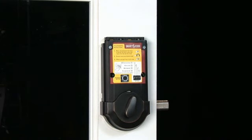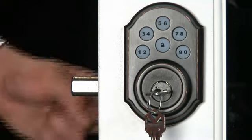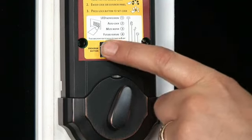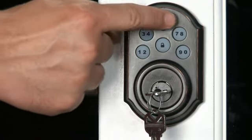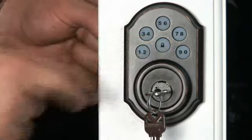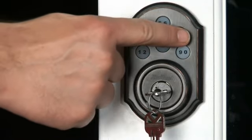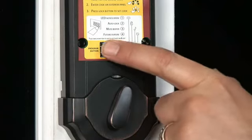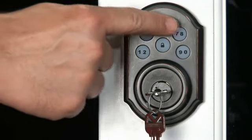The unit will drive the bolt several times to determine door handing. Now that you have installed your SmartCode lock, let's take a look at how to program a user code. Press the program button once. Enter a four to eight digit code on the keypad. Press the lock button to save the code and re-enter your code to test it. To program the second user code, press the program button twice and follow the same instructions as above.